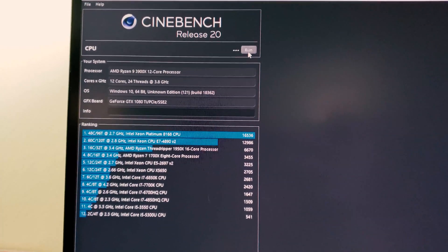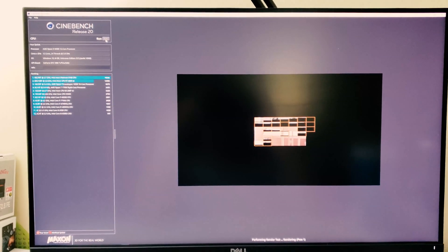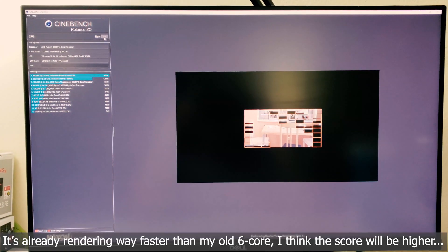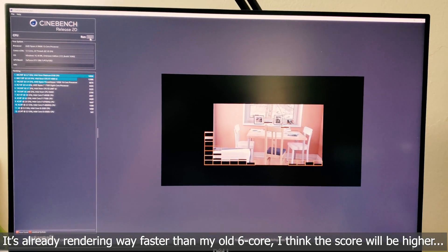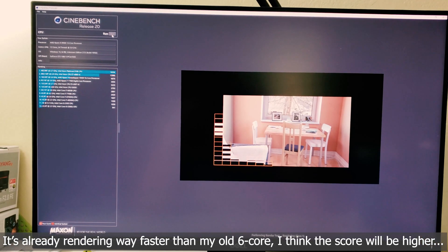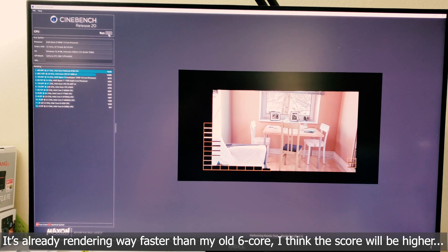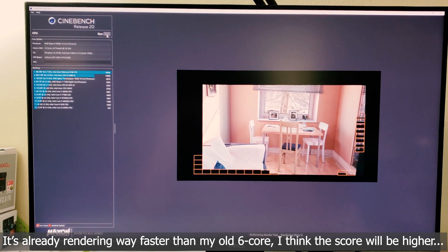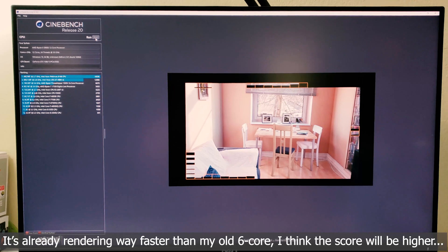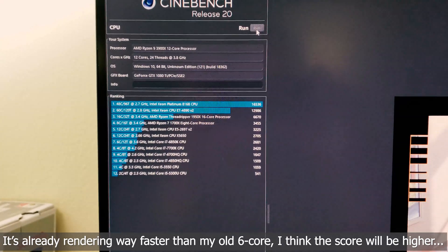Let me run Cinebench really quickly and check the score. Remember, the last Cinebench score with the i7-6850K was 2681, and hopefully this one will outperform my old processor. The test is now running — and it's rendering really, really fast, way faster than my old Core i7. I'm already almost done, so let's focus on the score in a moment.